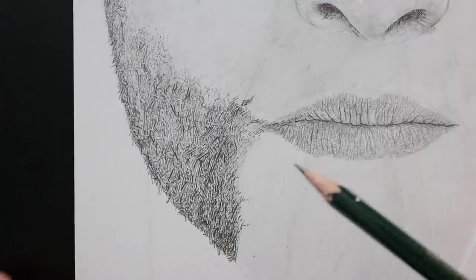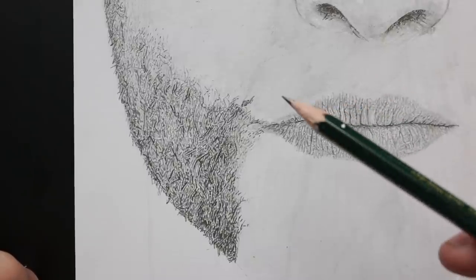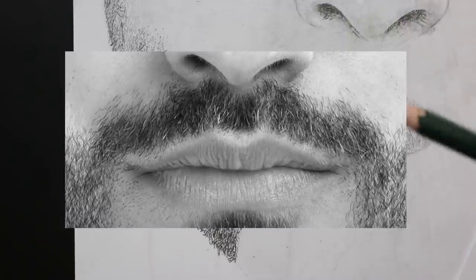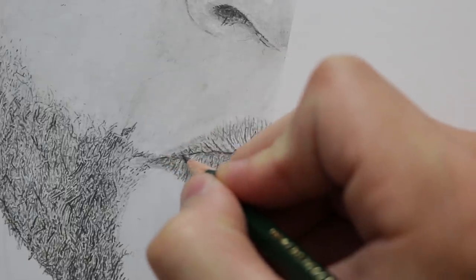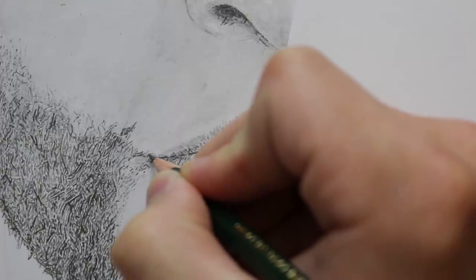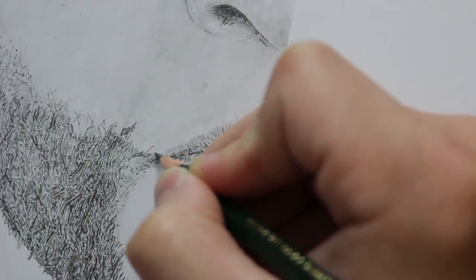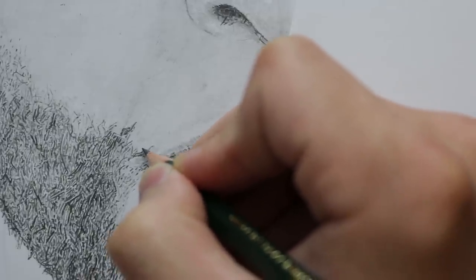Now we have this side drawn in and I'm going to start with the moustache. It's worth noticing that it's a lot darker on the left hand side compared to the right, and here we start to see some lighter strands of hair that really stand out and create highlights. Whilst I'm still using the 2B pencil, I try to draw around where those white strands of hair would be and leave them exposed. In some areas there's a lot of hairs together and it creates a solid merge of shade. I'm working this moustache up towards the underneath of the nose and then we can move on to the bottom section of the beard.